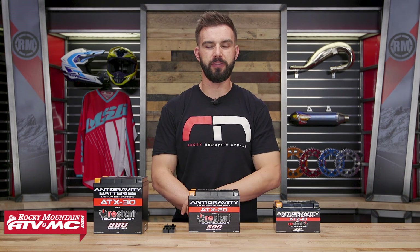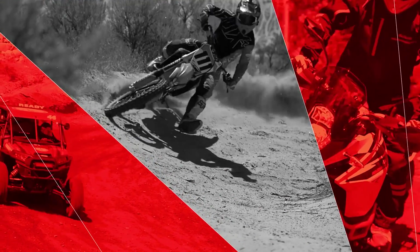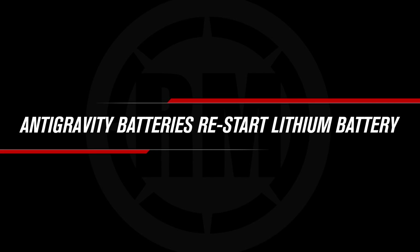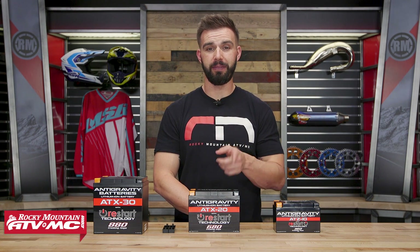Hello everyone, I am Chase at Rocky Mountain ATVMC coming at you with the Lithium Ion Batteries from Antigravity Batteries with Restart Technology. So today we're taking a closer look at the Lithium Ion Batteries coming from Antigravity Batteries.